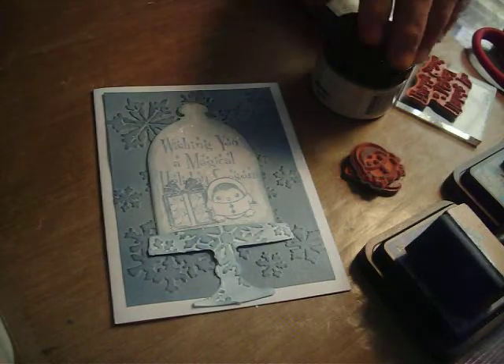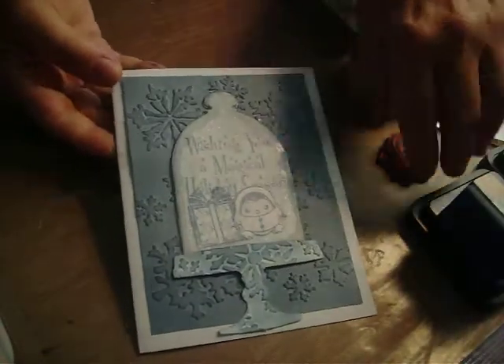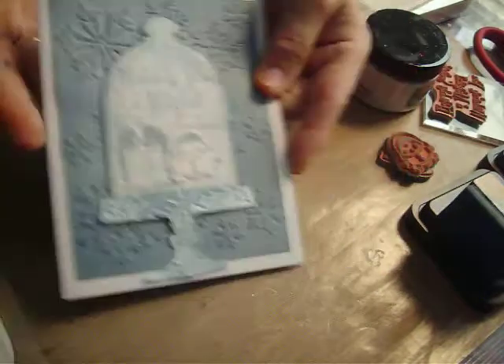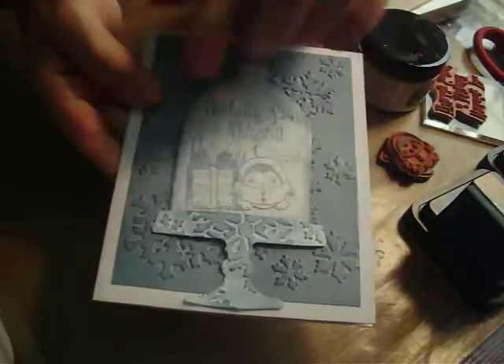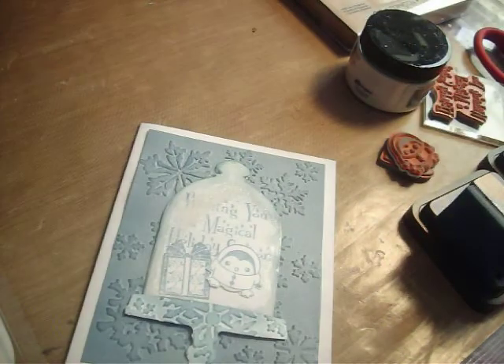Good morning, everyone. It's Monday again. Today I'm going to show you how to do an icy blue winter card, and it's also a shaker card. My little penguin and my gift are also kind of floating in there. But this morning they're kind of stuck — they're supposed to float. I want to show you how to make this card.